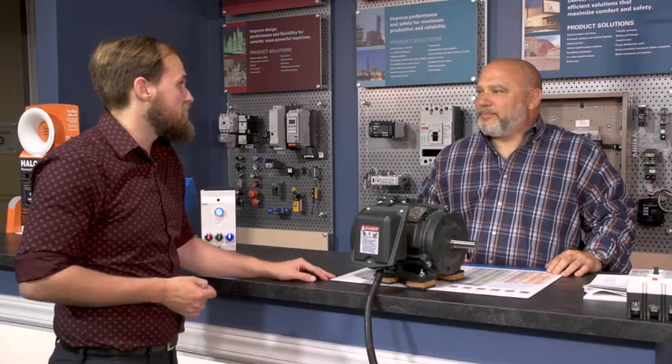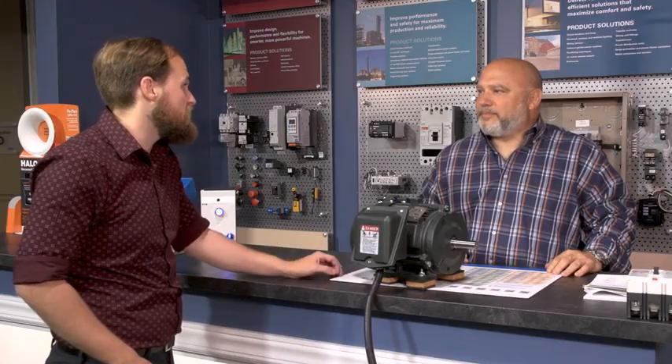Oh hey buddy, how's it going? Looks like you brought the whole shop in here with you. Yeah man, I got this problem I'm hoping you can help me with. My shop just bought this new machine — it runs off a 5 horsepower motor, but it's a three-phase motor and we only have single-phase service. I really don't want to break out the diesel generator every time I have to run the machine. Is there anything you can do to help me out?